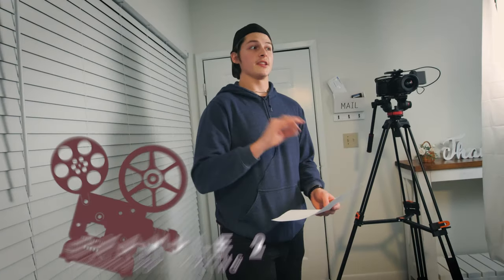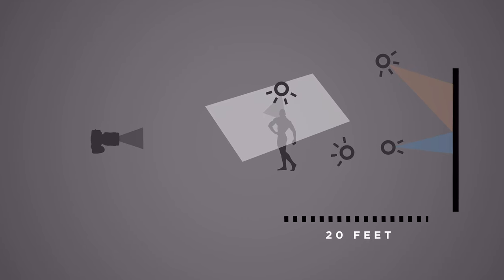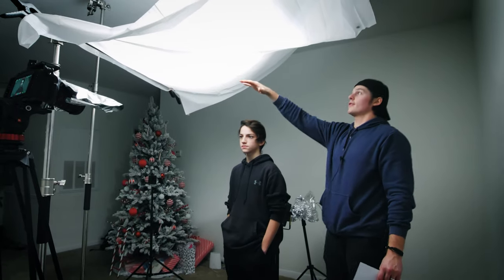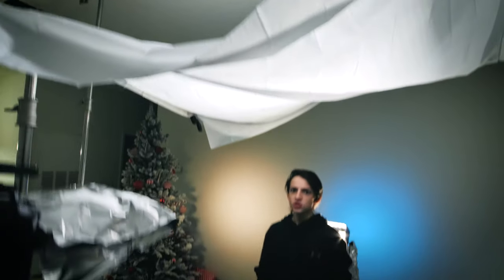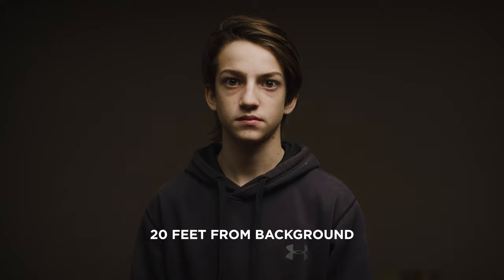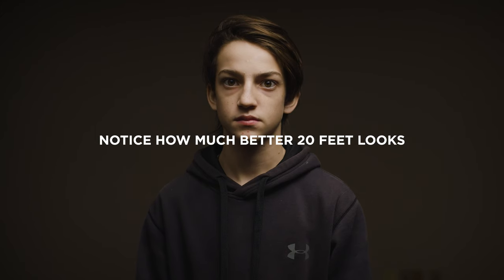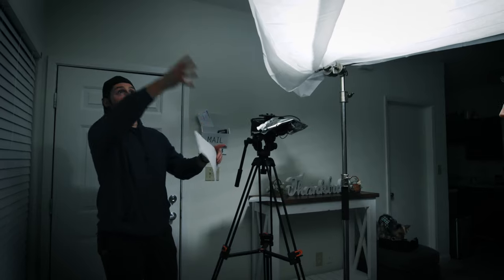Let's move on to lighting setup number two: overhead lighting. This setup will be more flattering on your face because you can get the light source closer, giving softer shadows, and it keeps the key light from spilling on the back wall. I'm going to leave all my stage lighting in the same spot and only change the key light and edge light. We rigged the shower curtain above the actor, then placed a light on a C-stand above facing down into the diffusion sheet, with a little space between the light and diffusion to make it even softer.